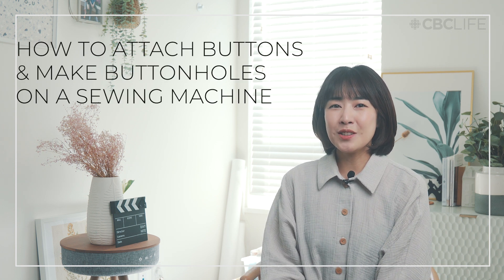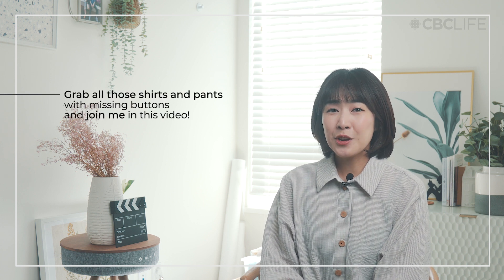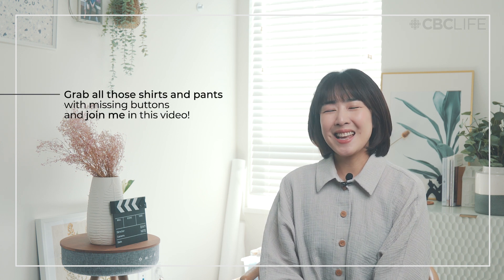Did you know that most sewing machines can sew buttonholes and buttons? While it can feel intimidating to tackle a new skill, I hope that by sewing with me, you will feel empowered to try making your own buttonholes and sewing your buttons using your sewing machine. Are you ready to give it a try? Let's get started.